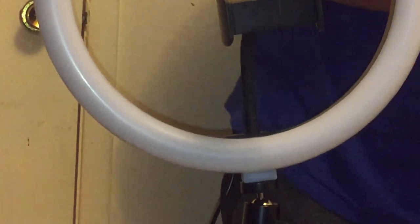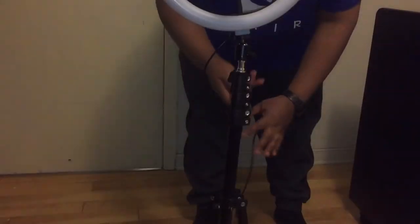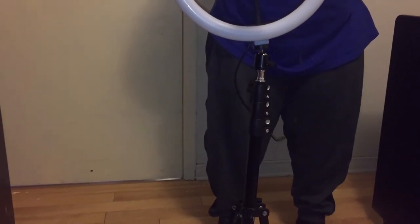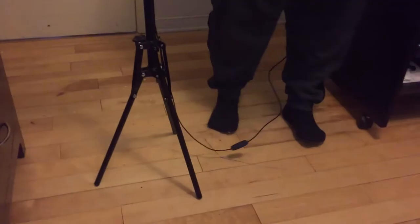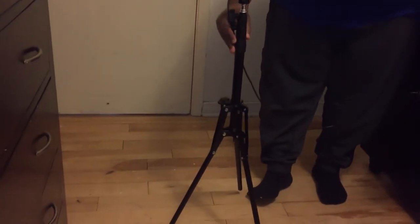You have a remote control that you use to control it from your Android or iOS device. This is very easy. You need to use a fast charger adapter — I'm using this Samsung adapter charger.